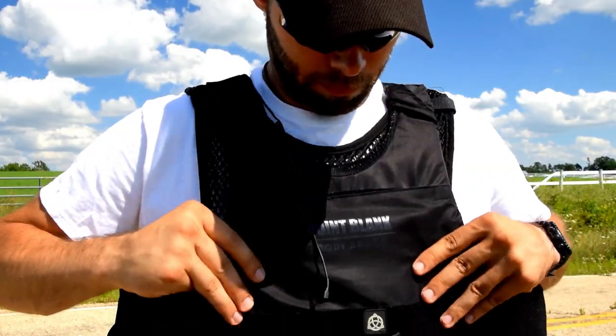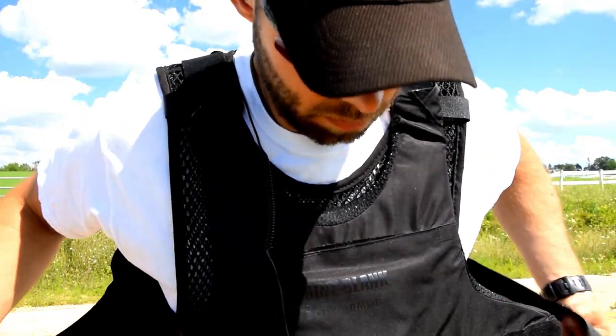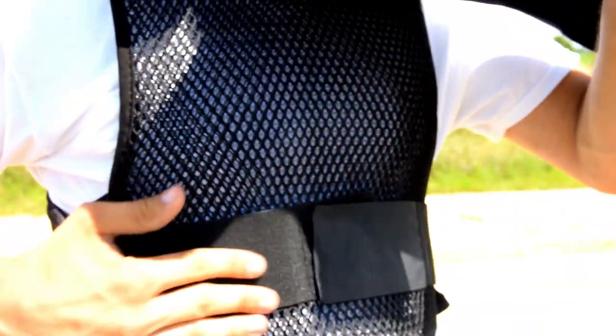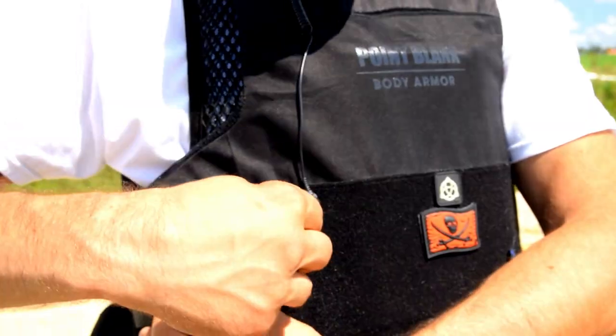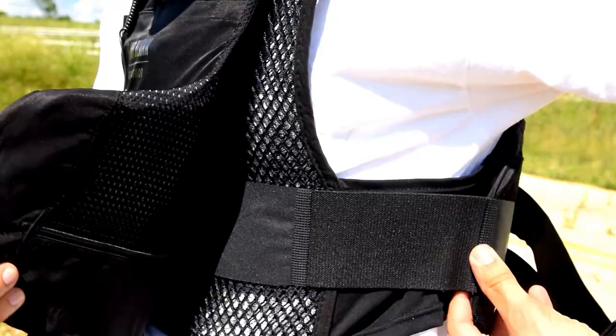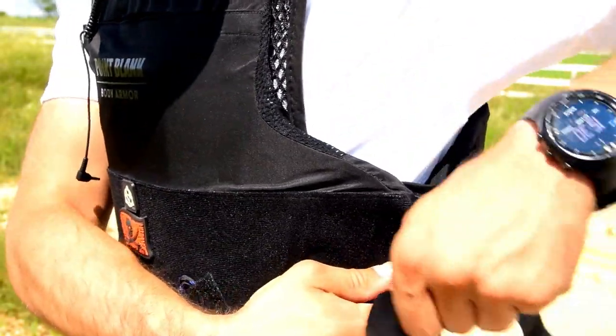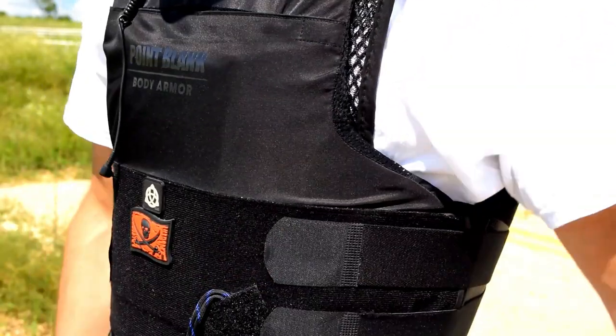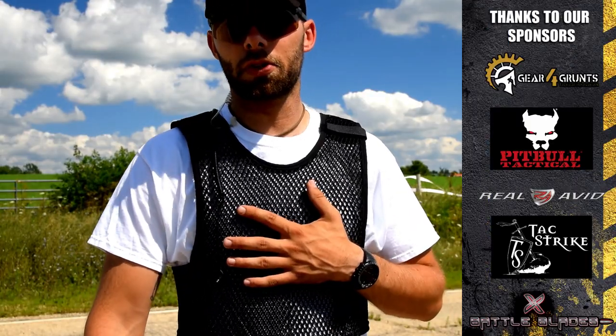One thing to be careful with when you put your body armor on over the MaxDry is that you don't over-tighten it. I wore armor without the MaxDry for a long time and got used to attaching the Velcro at the same spot, which would over-tighten the MaxDry and eliminate the possibility for airflow. So I actually secure my vest in a wider position to make up for the additional girth with the MaxDry, and it feels just as tight because of the extra circumference.